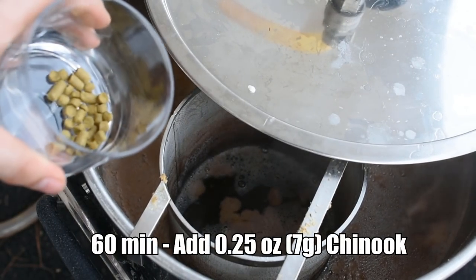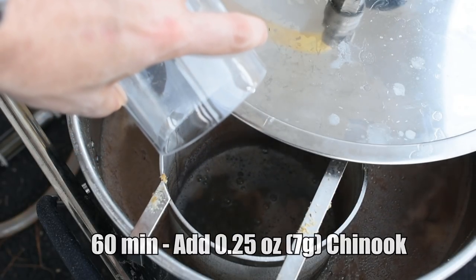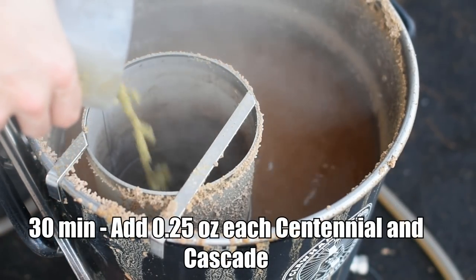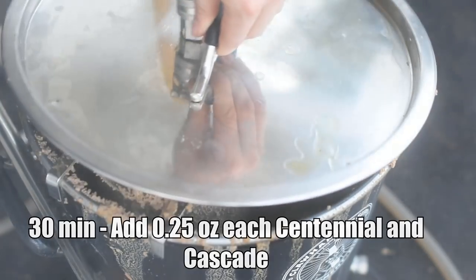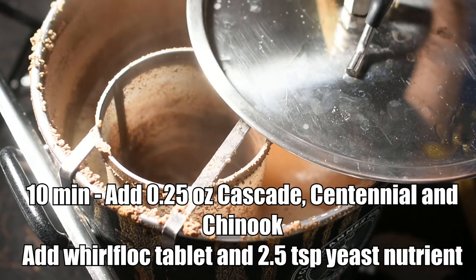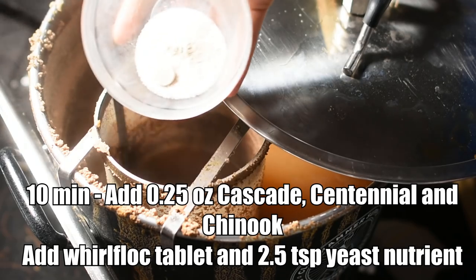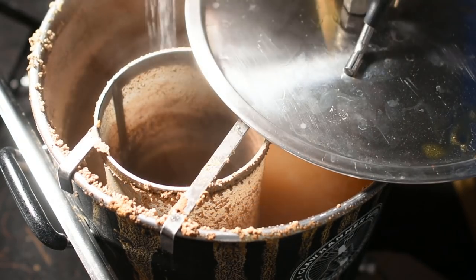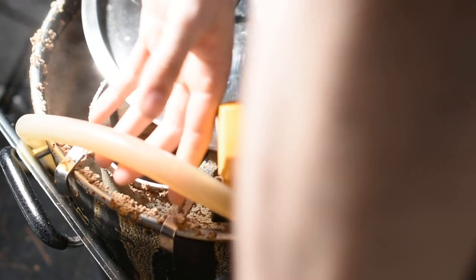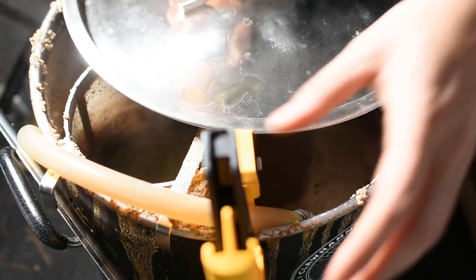Once I reached the boil, I added my first hop addition — just a quarter ounce of Chinook. Then I let the boil continue for another 30 minutes before coming back to add my 30-minute hop addition: a quarter ounce each of Cascade and Centennial. I came back 20 minutes later for the 10-minute hop addition — a quarter ounce each of Cascade, Centennial, and Chinook. I also added a Whirfloc tablet and some yeast nutrient at this time. Around 10 minutes, I also started recirculating boiling wort through my chiller to sanitize it, which is probably the easiest way to ensure sanitation of your chilling equipment.